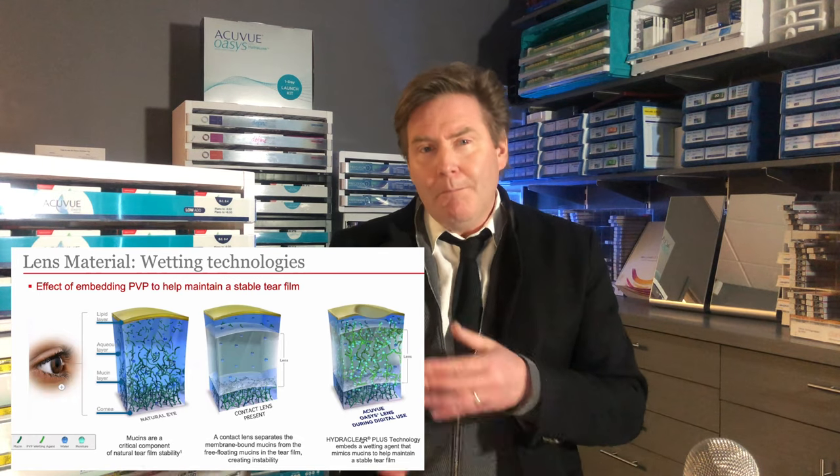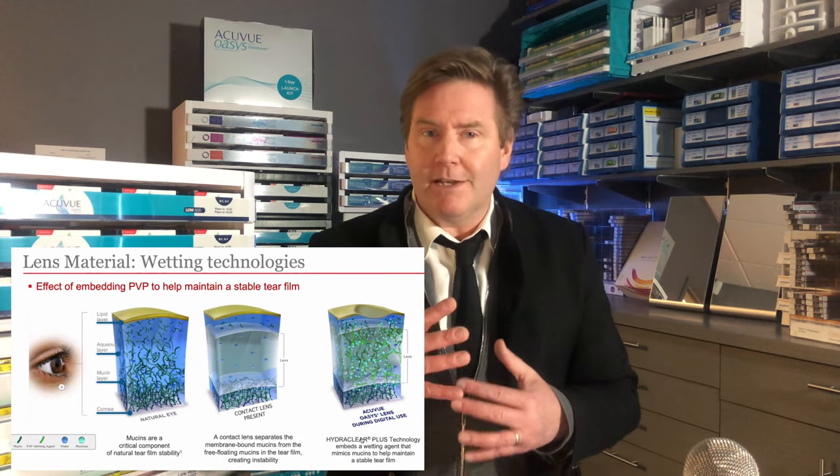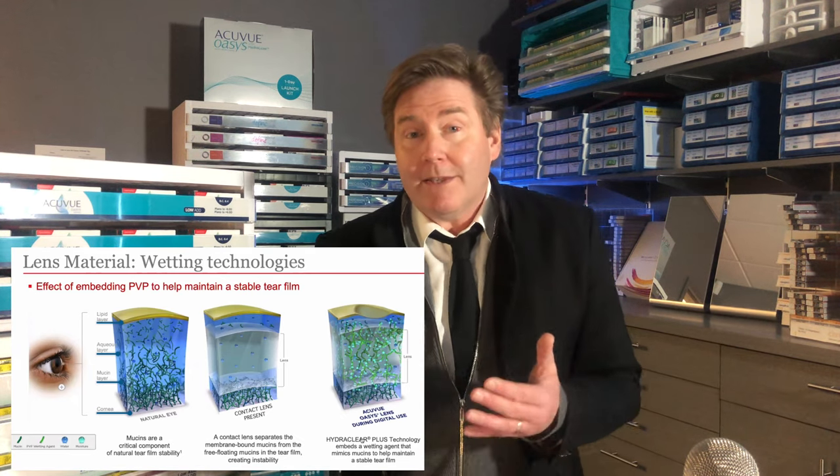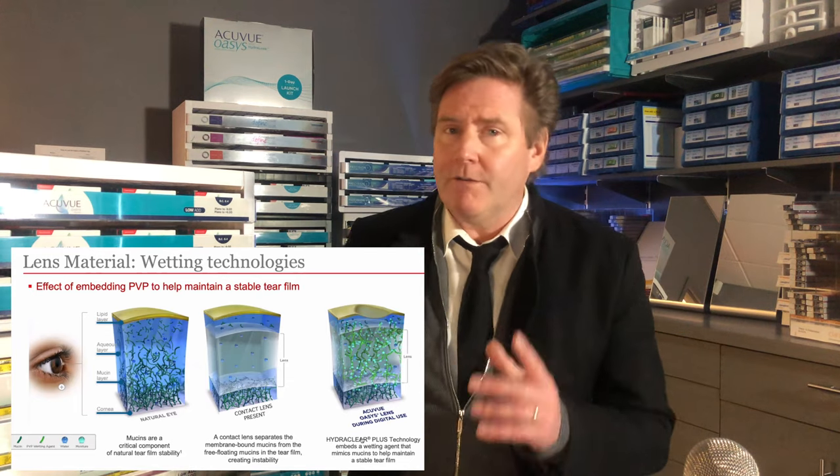This wetting agent mimics the mucin and lipids in your tears to maintain a more stable tear film, so the lens doesn't tend to dry out as much — making it a very comfortable lens.